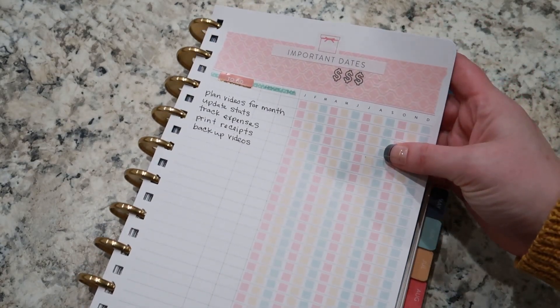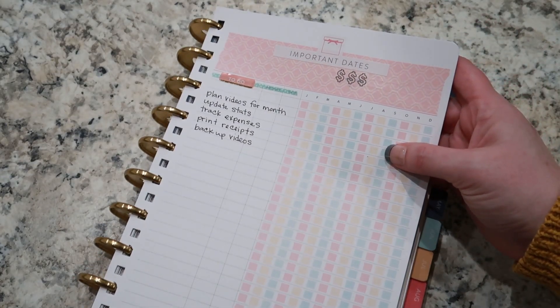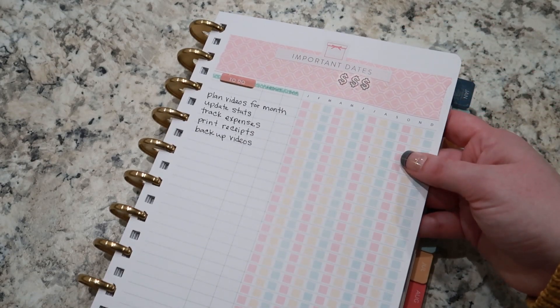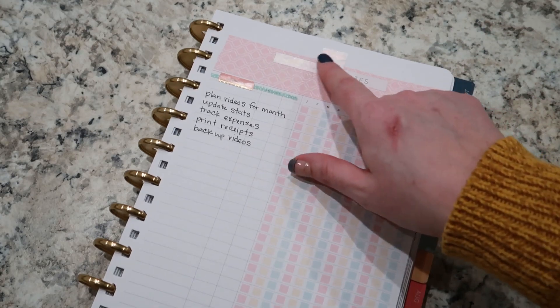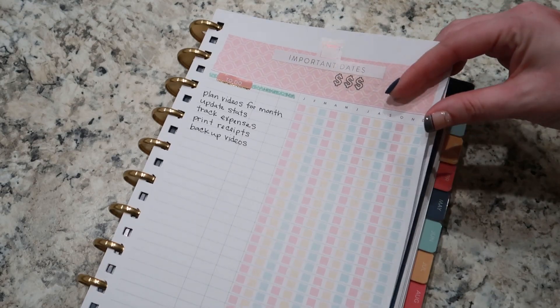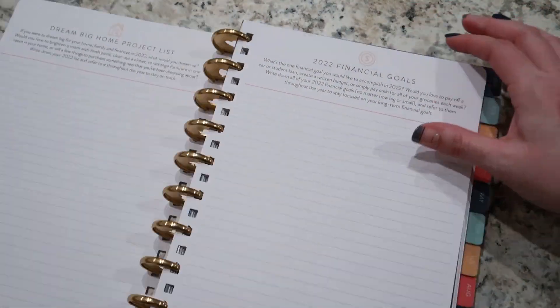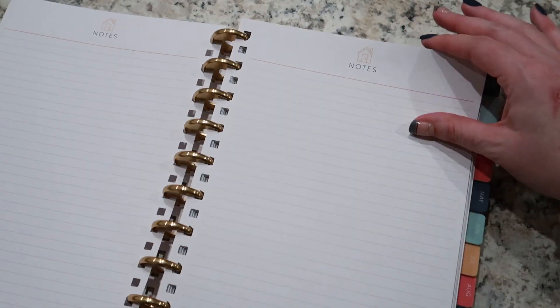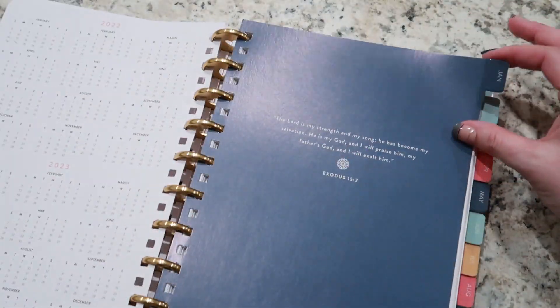This page is for bill paying, but I decided personally I'm going to use this for some tasks that I need to do for my channel. I just kind of covered all that up. I didn't write down any big goals yet for the year and I didn't do anything with my notes pages yet.